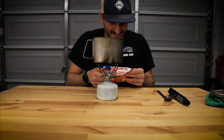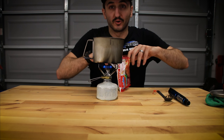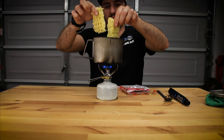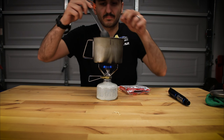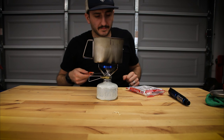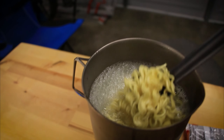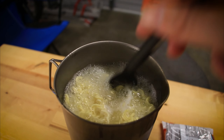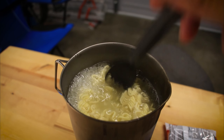Didn't even read the instructions yet — simmer for three minutes. All right, so we're going to add the noodle pack and simmer that for three minutes, break that up a little bit. I'm going to turn that down a smidge. There's our noodles boiling. They look like your typical ramen noodle, so we'll let those simmer for about three minutes and then we'll pull it out of the water and add the seasoning.